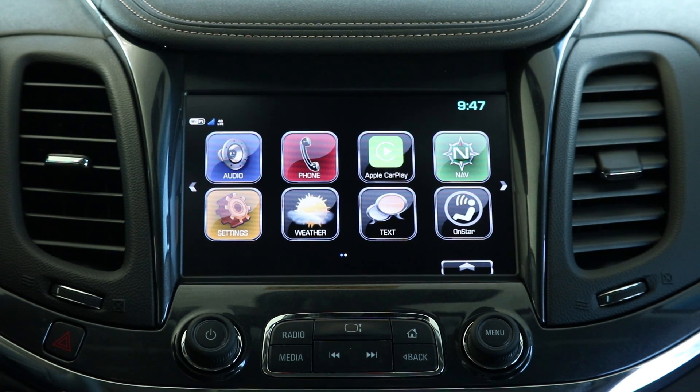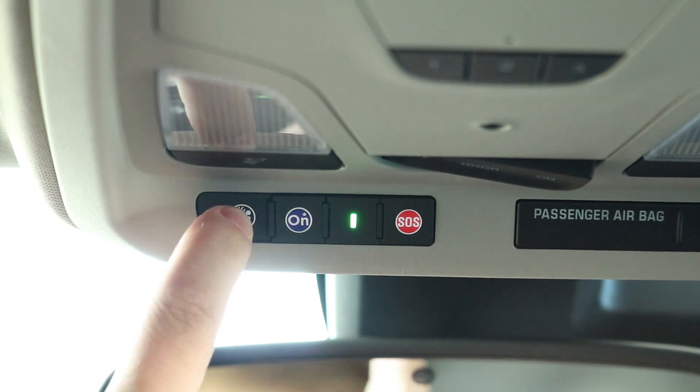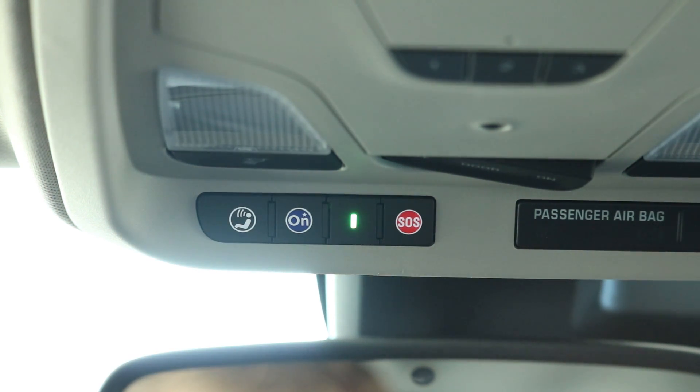To access your Wi-Fi name and password, simply hit the button up here next to your OnStar button. When it prompts you, say Wi-Fi settings.